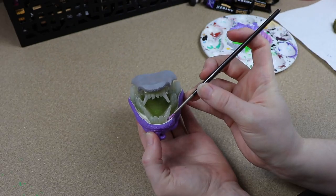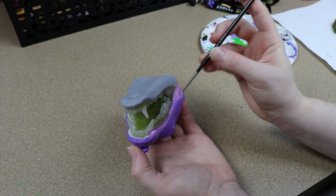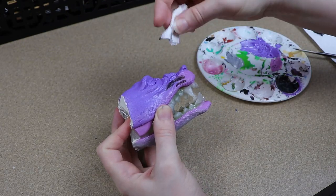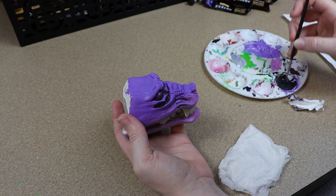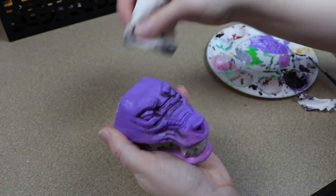Once my initial primer layer is finished I'm then going to start slowly adding details and just trying to figure out what I want the face to look like. Originally I was thinking I'd end up making a Chinese long dragon with this head, but I ended up changing my mind after messing around with it and making a pattern, so I'm going to do something a little bit different.